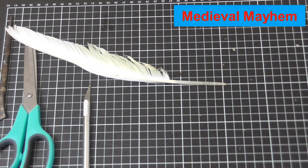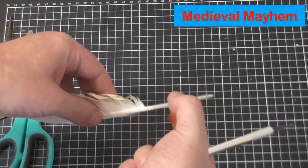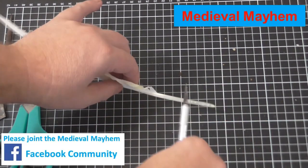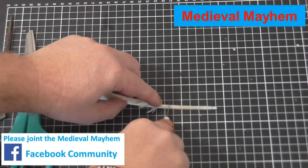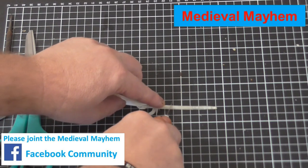I'm just going to go ahead and make my first cut. You'll notice the lower end of the feather is actually quite a lot softer, so we don't need that. What we need is the firmer part because that's what's going to hold the ink. So we're going to cut the softer part away.